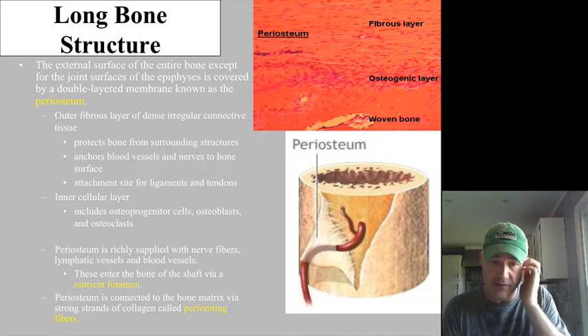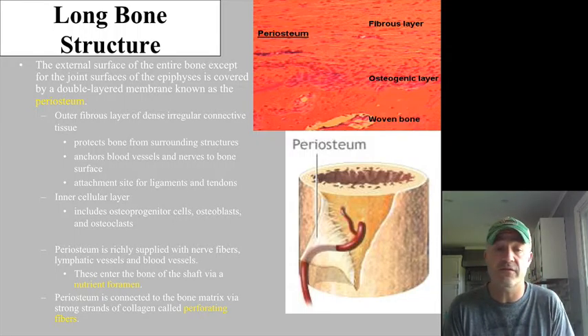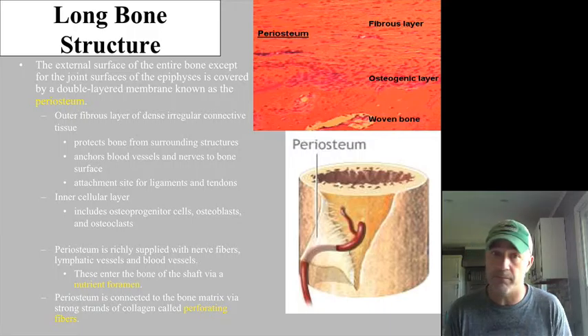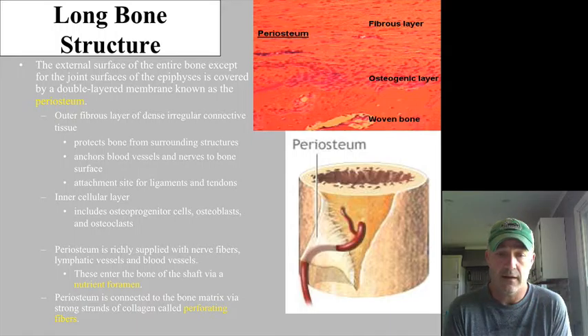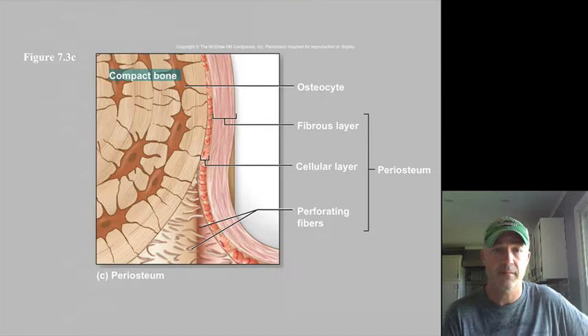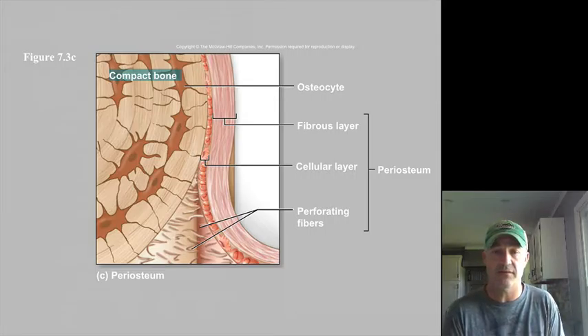There is a really good blood supply and nerve supply to the bone. There are little openings in the bone called nutrient foramina — a foramen is an opening that has something passing through it in a bone. The periosteum is very tightly connected by collagen fibers called perforating fibers that attach the periosteum to the actual bone, holding it all in place.